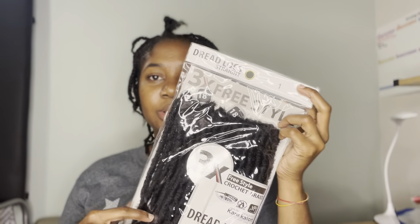Hey guys, welcome back to another hair video. Today I'll be installing some fox locks. I'm doing it kind of large size — my partings are large because I don't have much time to do them any smaller. I'm on a crunch today. These are the locks I'll be using.